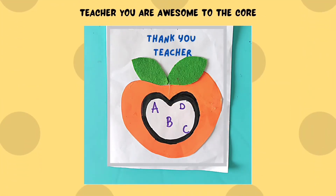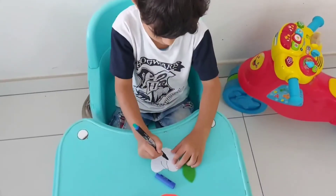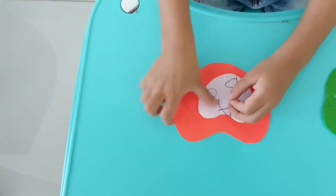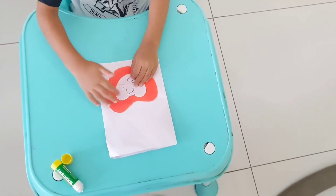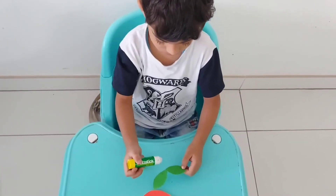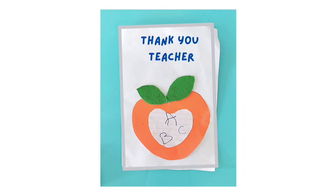Lastly, the apple craft. Cut out an apple and leaves. Next, allow your preschooler to scribble the letters. Once they're done, just paste the cutouts on the paper. I absolutely adore the crafts that kids can carry out by themselves — it helps them build that confidence in themselves. Isn't it cute?